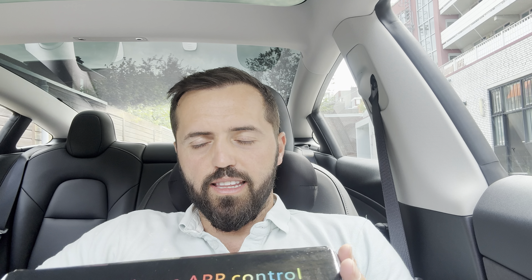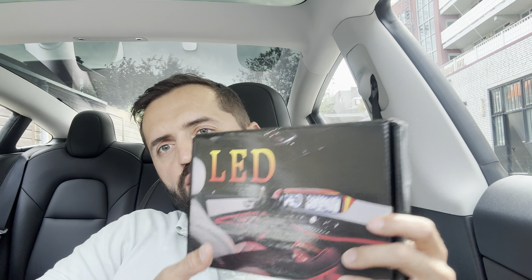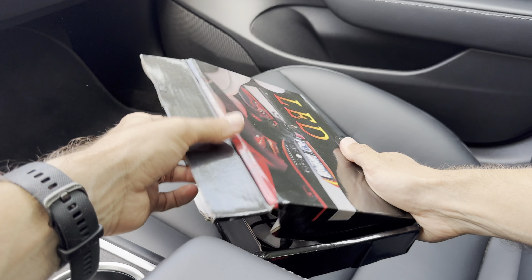Here's what's going to happen in this video: first of all, we have some LED lights for the interior of our car. These LED lights will be app-controlled, and we also have a remote control. They will be placed on the top part of the dashboard and also on the center console above the wireless chargers.